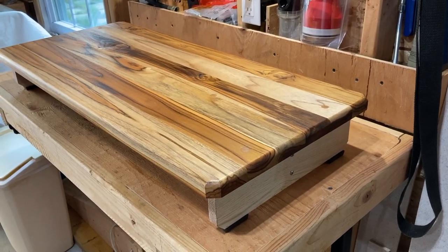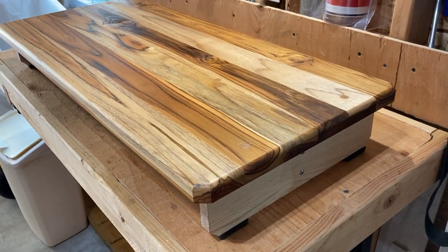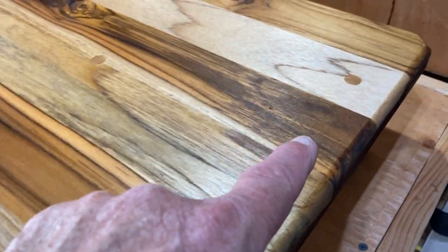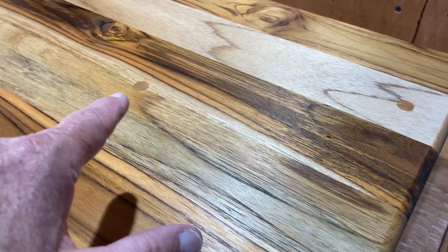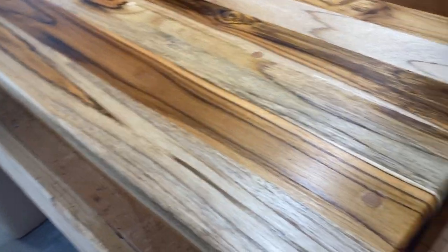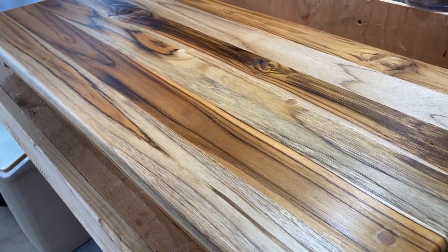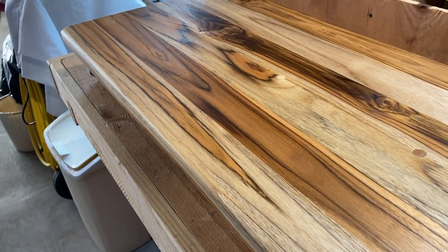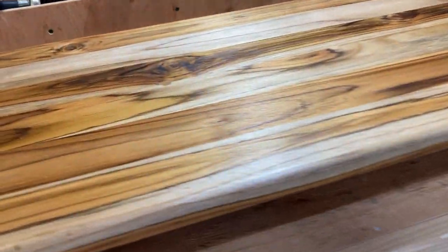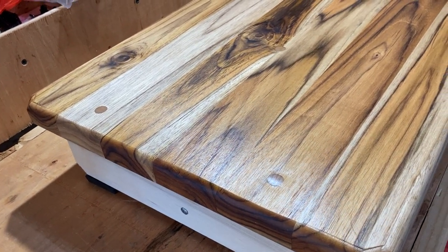Hey sis, I finally finished this little platform. I did countersink the screw holes — you can see there at the other end too. I just got done putting teak oil on it, so let it sit for a few hours. It should be dry four or five hours from now, but I think it turned out pretty nice. That oil really brings out the color in the teak — looking pretty good.